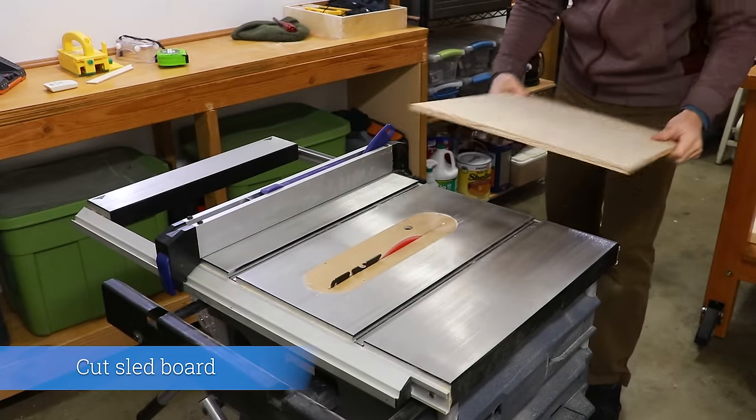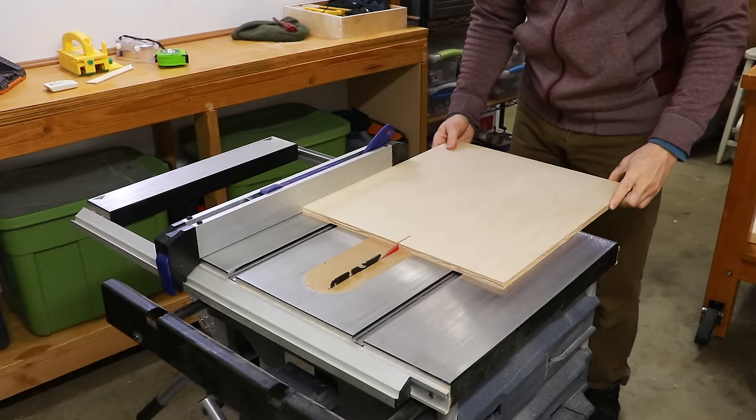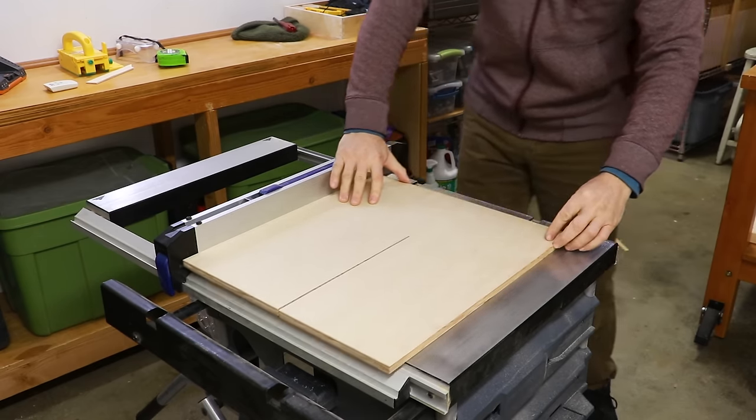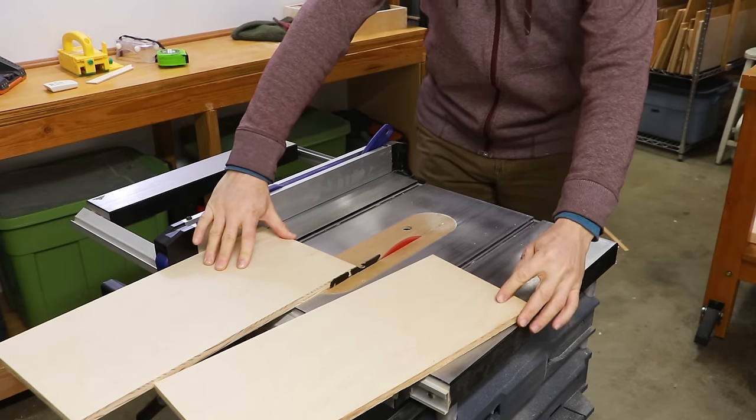The first step is to cut the sled board. The measurement should be based upon your needs to be able to fit your work pieces on it as you're cutting the finger joints. So go ahead and make sure that whatever pieces you plan on using will fit on whatever size of a sled you need.